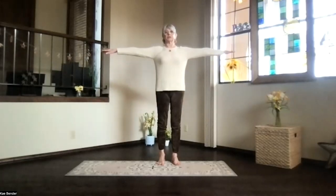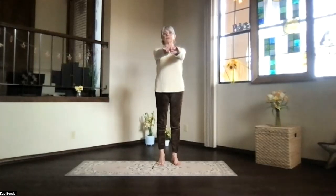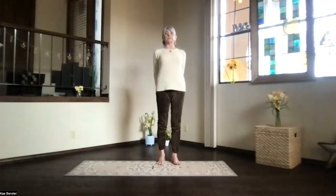Inhaling, bring your arms up to shoulder level. Stretch the fingertips out. Hands to your heart, elbows back. Keep those elbows shoulder level. Inhale. Drop the shoulders. Bring the arms out to the front and exhale the hands behind you. Clasp the fingers, press them to the floor just gently, and lift your heart.